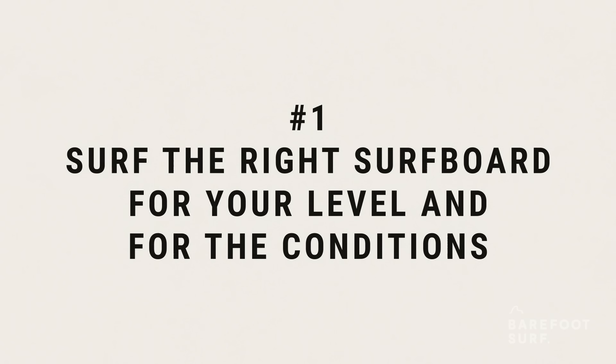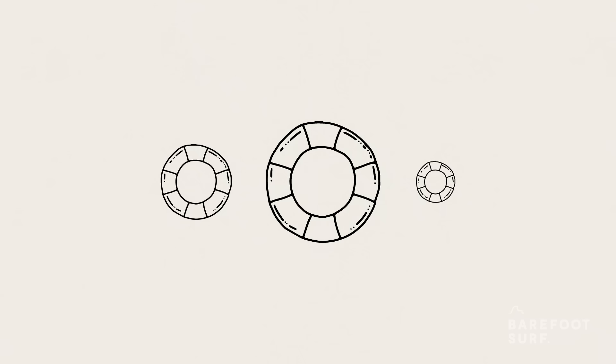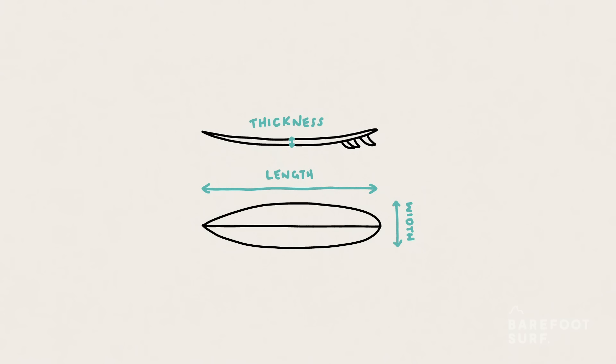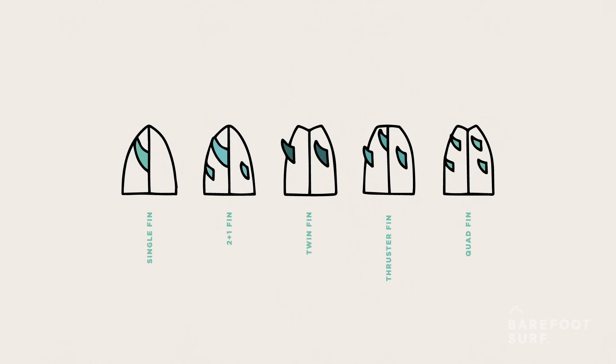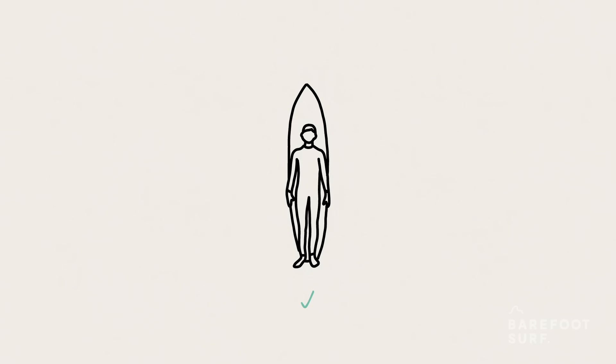Riding the wrong surfboards can slow your progression down like nothing else. At an intermediate level, you should make sure you understand elements such as the surfboard's volume, the surfboard's rocker and the surfboard's dimensions. As you get to a more advanced level, you might want to read more about surfboard fin setups, bottom contours and tail shapes. Your progression will be much quicker with the proper equipment for your level, for your weight and for the conditions that you're surfing.